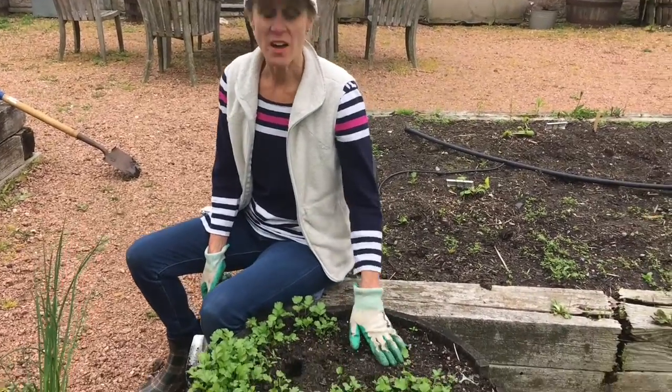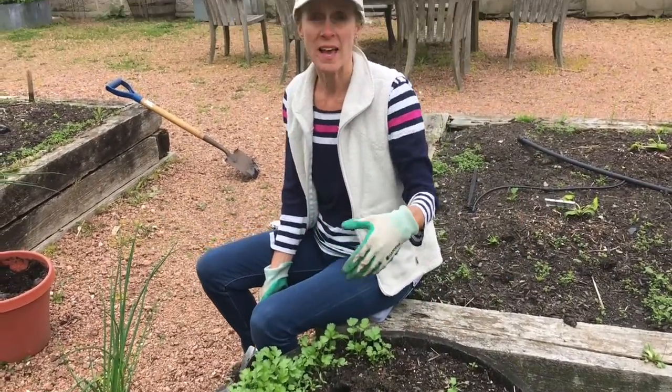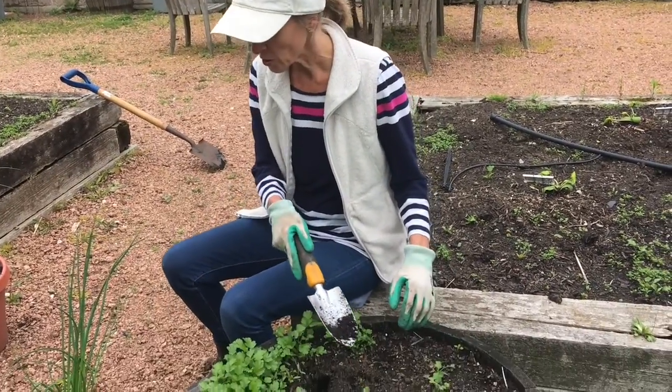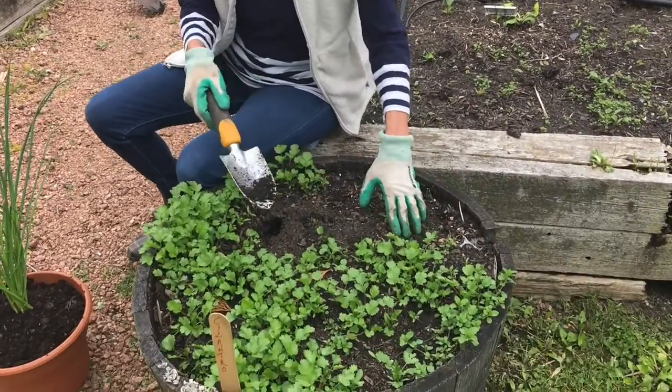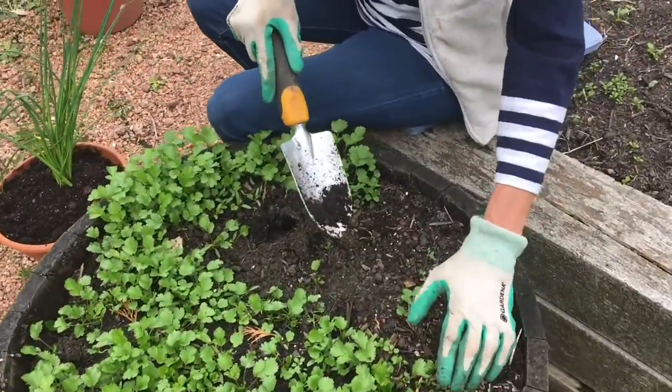Here we have another plant to transplant. This is actually not a perennial but it self-seeds. It's cilantro. We grew the cilantro in this pot last year and let it go to seed. The seeds drop, rest over wintertime, stay dormant, and then germinate in the springtime. And we have another lovely container filled with cilantro. So I'm going to include some of this cilantro in with the chives in the container.